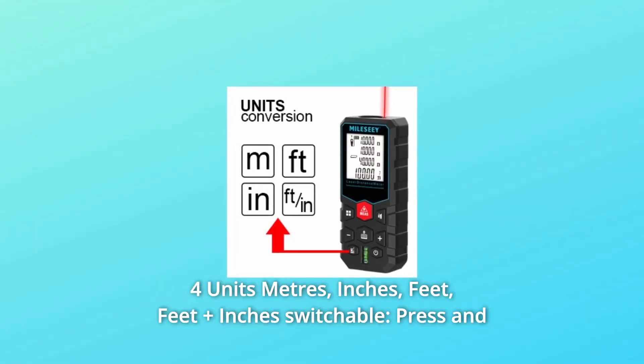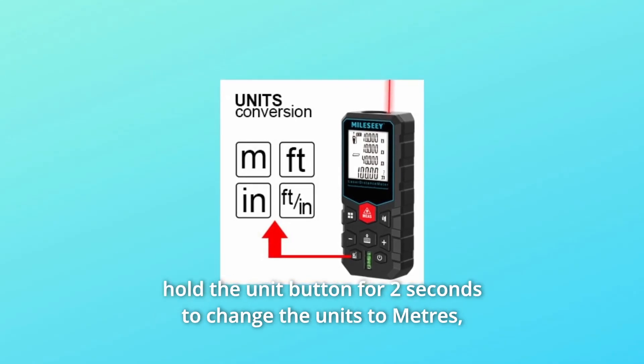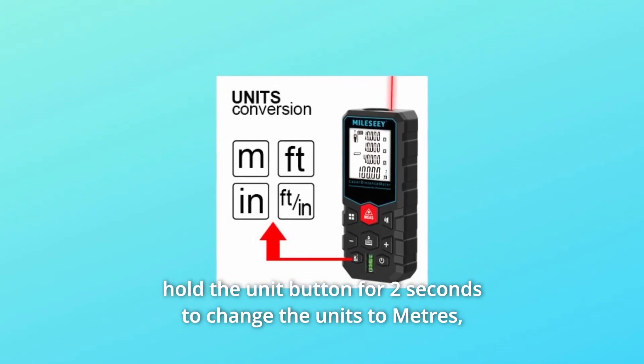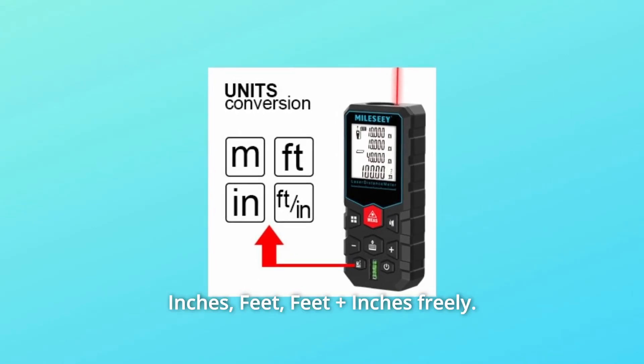Number two: four units. Meters, inches, feet, and feet plus inches — all switchable. Press and hold the unit button for two seconds to change the units to meters, inches, feet, or feet plus inches freely.